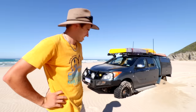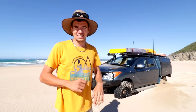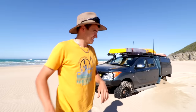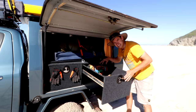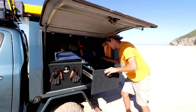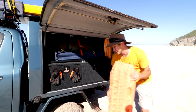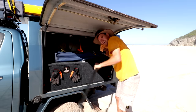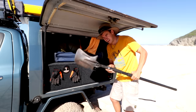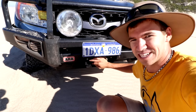I've got myself stuck, I'm by myself. Let me tell you a little bit more about this situation. I definitely don't have any recovery gear - that bag there is not full of recovery gear. These are definitely not MaxTrax, I even forgot my long-handled shovel. And this right here is definitely not a winch.